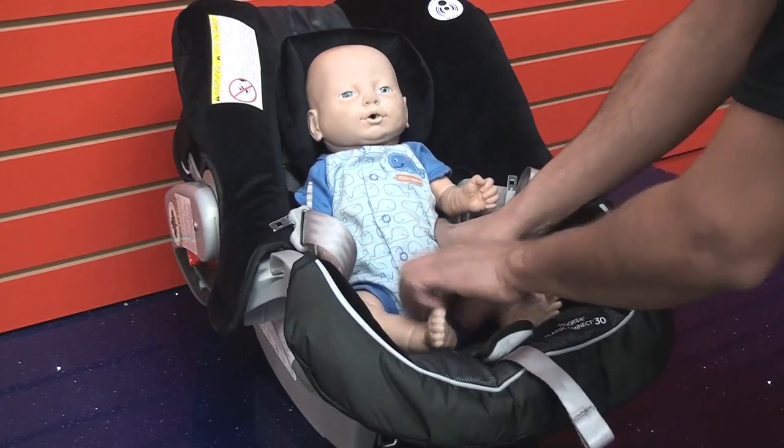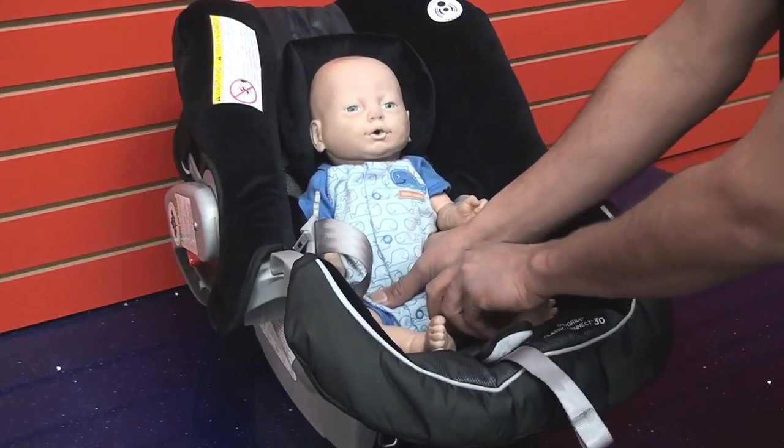Step 2. Place the child into the seat with their bum all the way into the back.